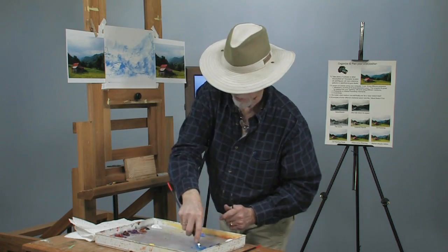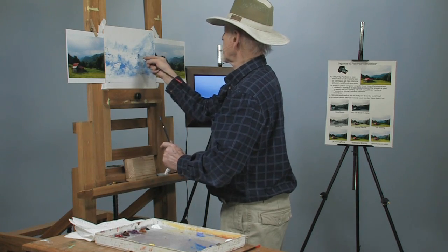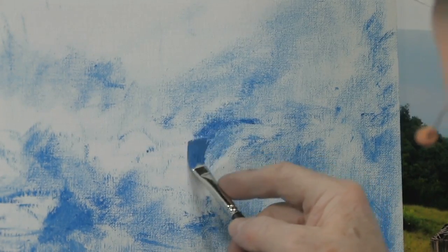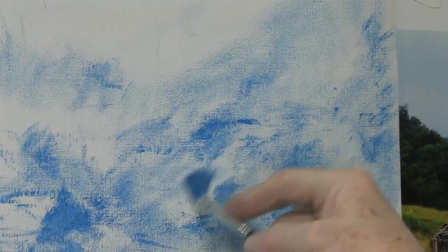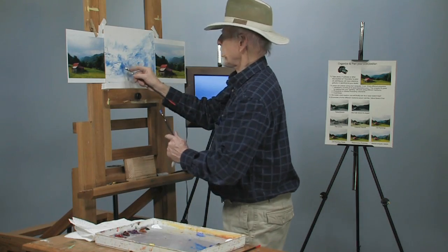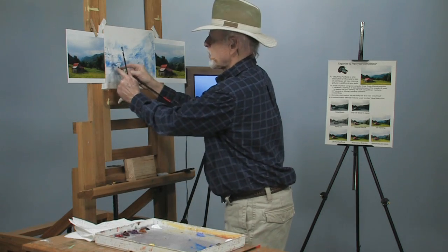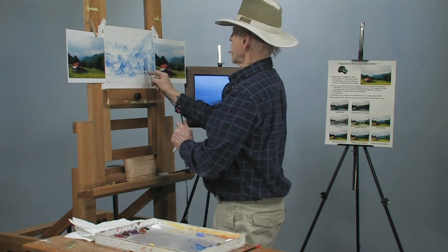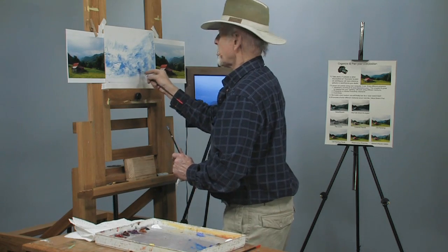Let's get those mountains in the background — put them in quickly. I don't know about you, but I'm having fun with this! These different steps of painting — you can enjoy them and have a whole lot of fun. I brought this down a little bit past the roof of that barn.